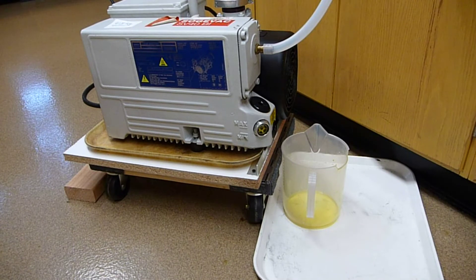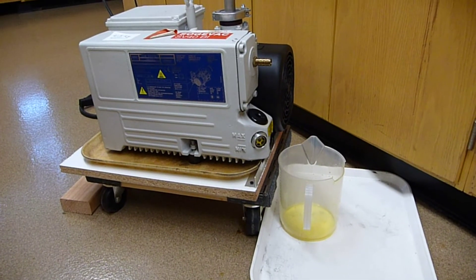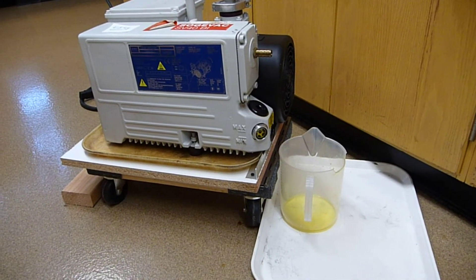The pump is still running and what I'm going to do is turn off the pump, elevate the piece of wood, and drain the oil out. Let's turn off the pump. The pump is now turned off and unplugged, and the exhaust hose is disconnected.